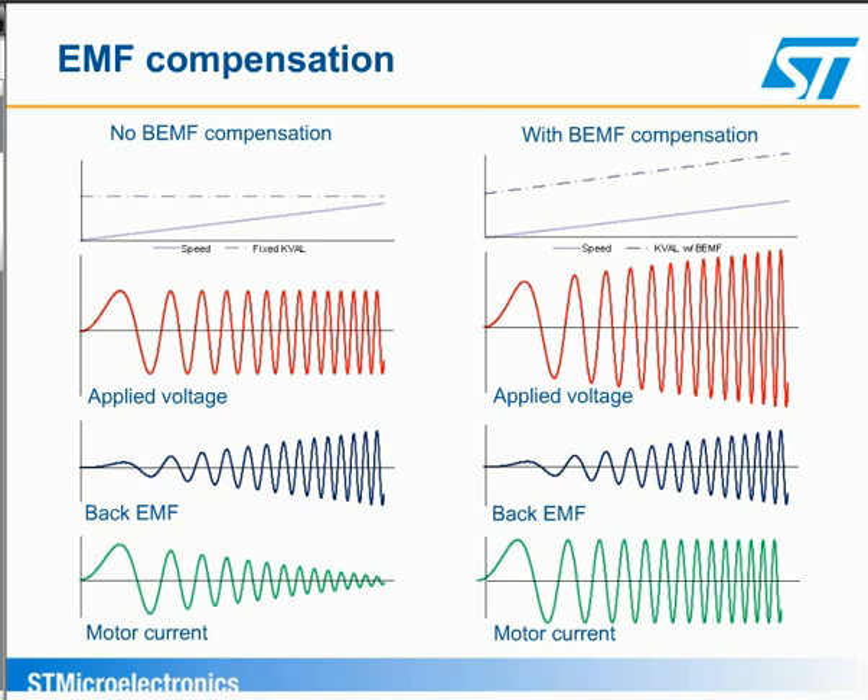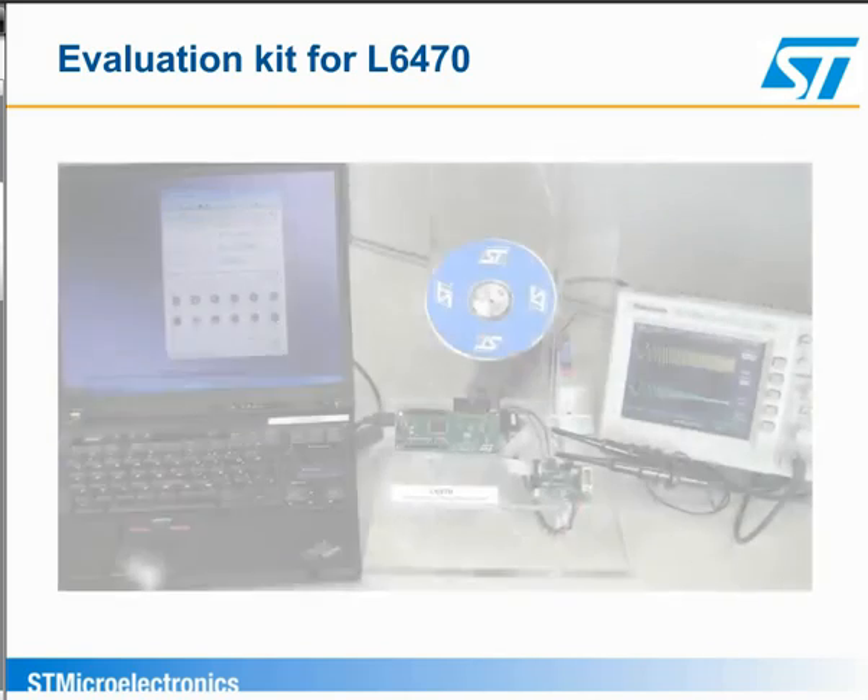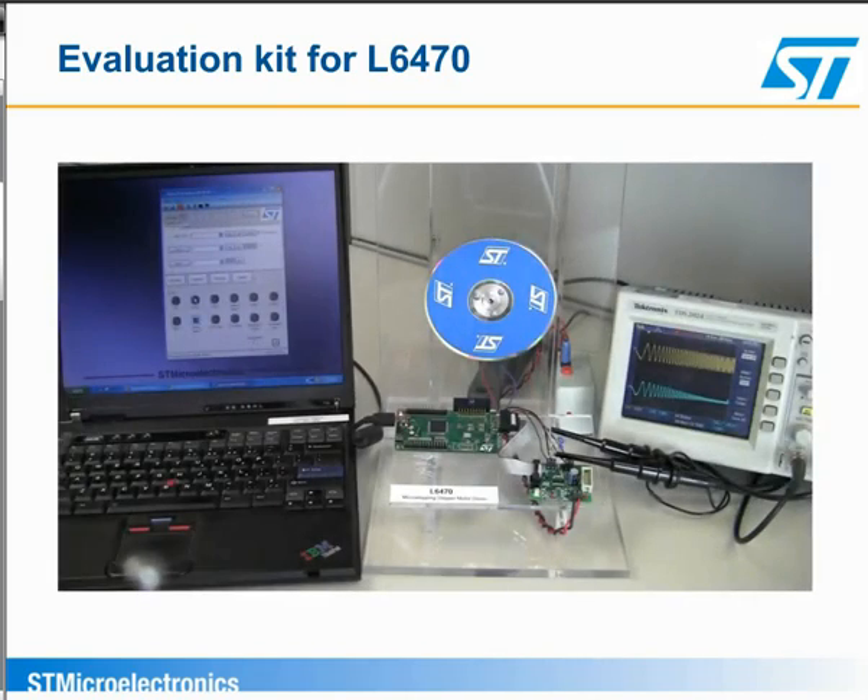Let's go into the lab and look at the operation during microstepping. Here we have set up the evaluation kit for the L6470. The kit includes the L6470 evaluation board, an interface board that connects to the USB port of the PC, and translates the commands from the PC to the SPI interface for the L6470, and the software with a graphical user interface that runs on the PC. In this setup, the L6470 is driving the small stepper motor that is rotating the disk. We also have an oscilloscope running on the PC so that we can see the current in one of the phases of the motor.